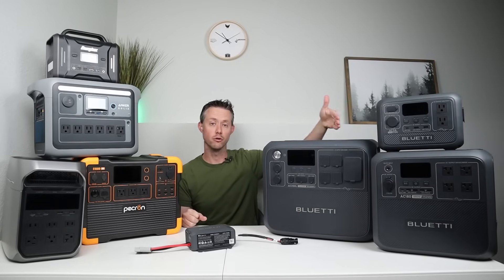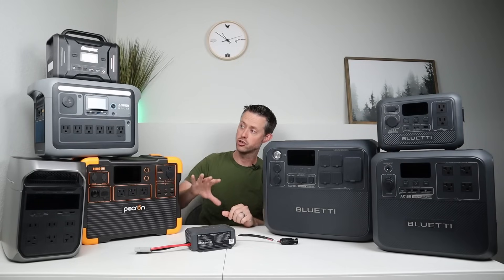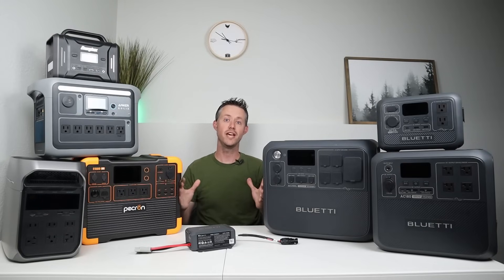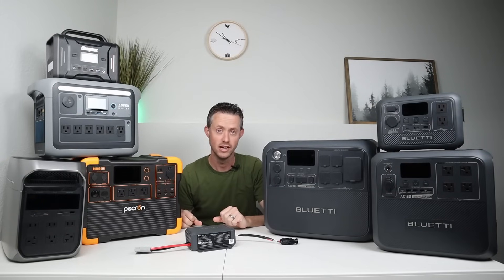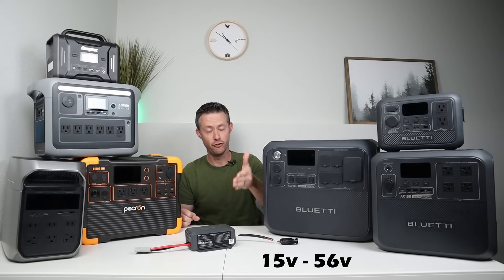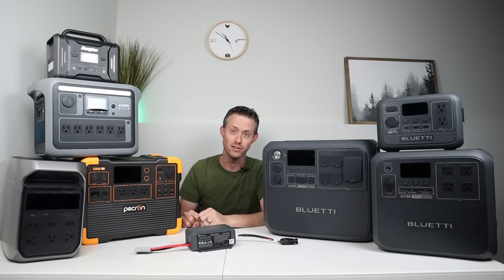This will charge all of your Bluetti power stations and also all other brands — Pekron, EcoFlow, Anker, Energizer — you name it, it's compatible with this device. It has an output voltage of 15 all the way up to 56 volts, fully adjustable. In this video I'm going to show you how it works.